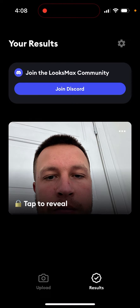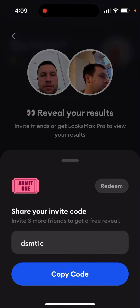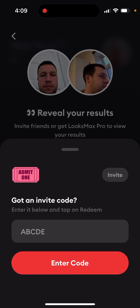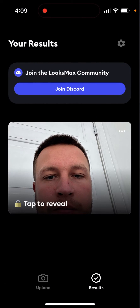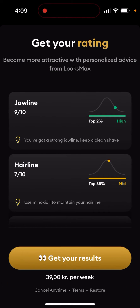Here's the Luxmax AI app and how to upgrade. To reveal your results, you just need to tap to reveal. You can also invite friends — feel free to use my invite code DSMT1C, you can just tap redeem to enter it.